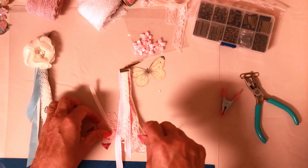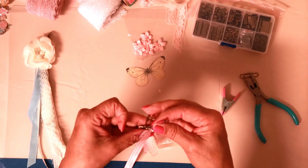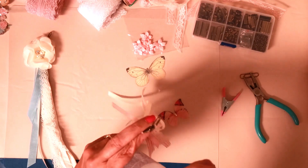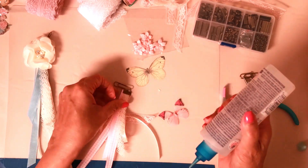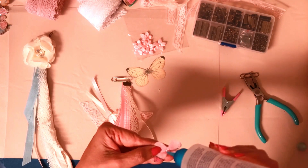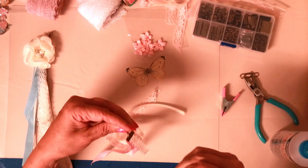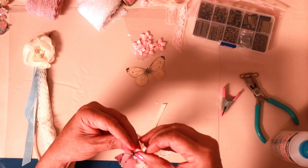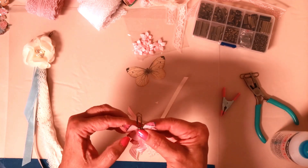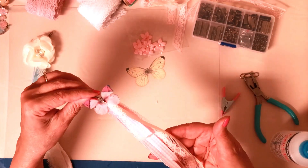Today I've got this little organza butterfly, and I want to glue it right there on the metal and a little bit on the lace using my fabric tack. I'll put the glue on the butterfly instead of the base, then set it right in the center and press down. Now we have a tassel with a butterfly on it — isn't that cute?